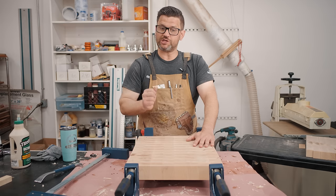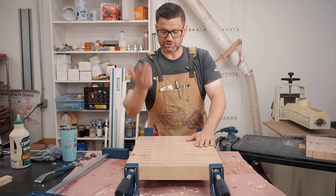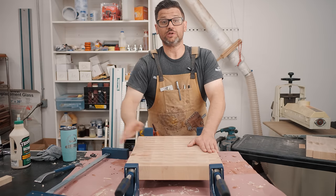Go slow as you tighten your clamps — do each one a little bit. Get a mallet; if anything starts to rise, give it a nice whack. Let's get into it.